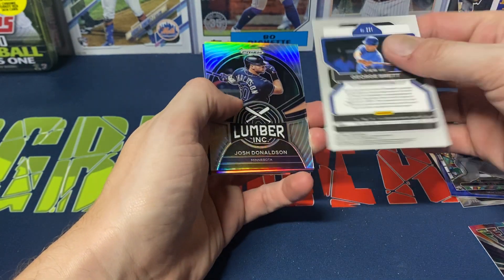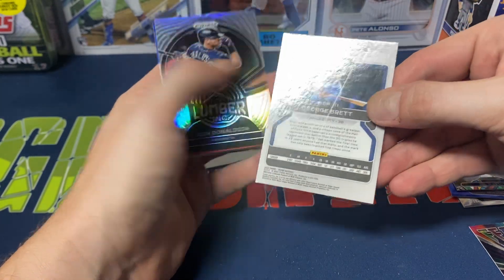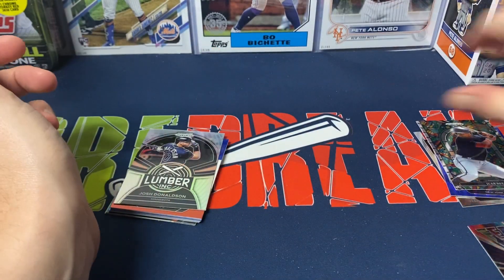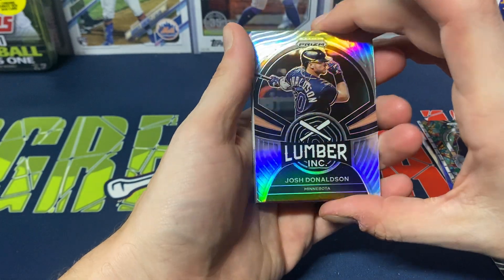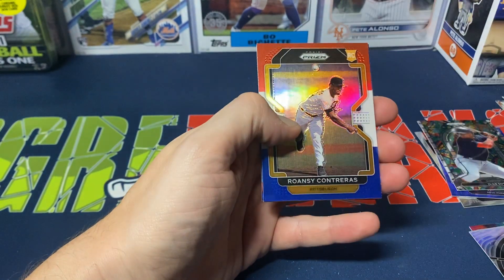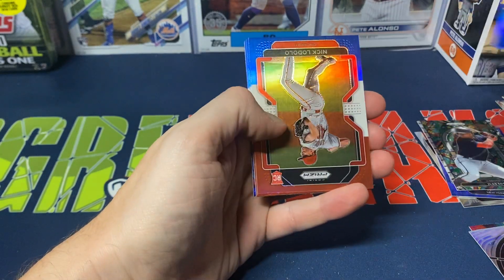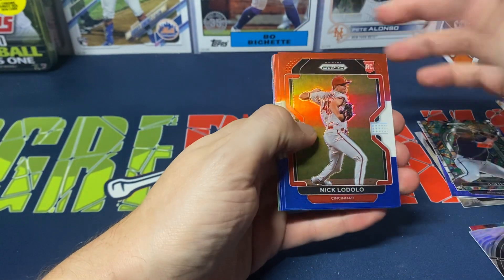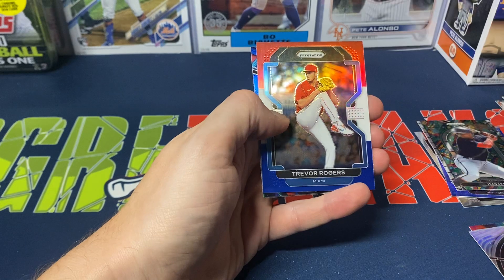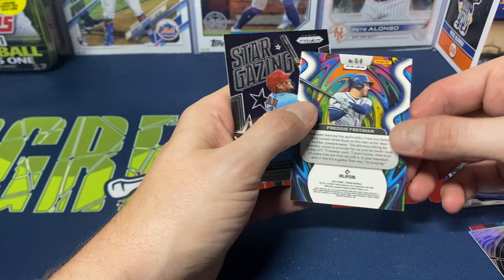I guess that's our Tier 3 card right there. The camera might not be picking this up quite right, but you can see a nice little line right down the middle of it. Then we got a Prism Lumber Inc Josh Donaldson — I've had no problem pulling his cards out of Prism. And our red, white, and blues: Willson Contreras, Nicky Lopez, Ian Happ, John Gray, Trevor Rogers.